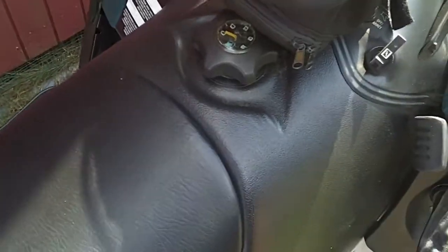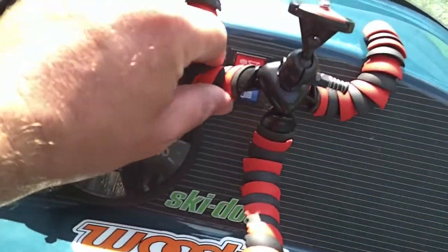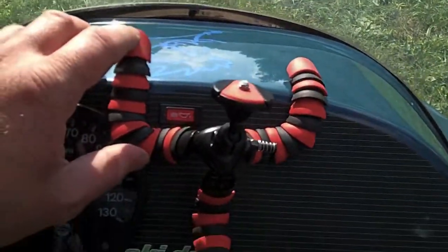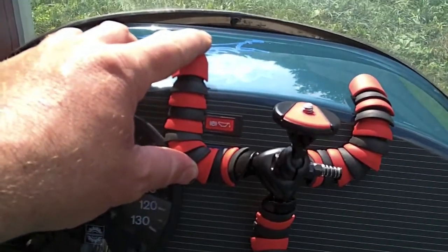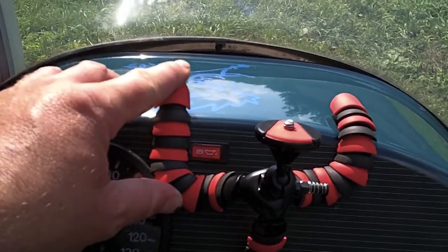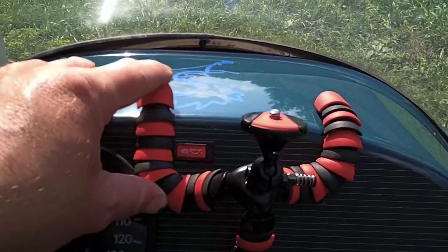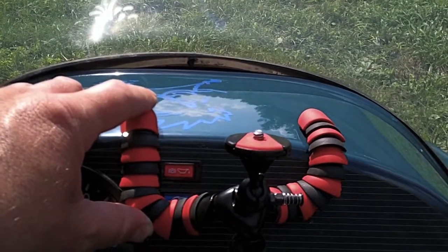I want to show you guys something really neat here. This right here is a flexible tripod — I've got two of them. What I'm going to do is mount this somehow, like with Velcro or something. I'm going to take my waterproof camera — a little Play Sport that I got — I got a mount here, just like that, and some Velcro. I'm going to try that first and see how that works, so I can take you guys for a ride on the trails.